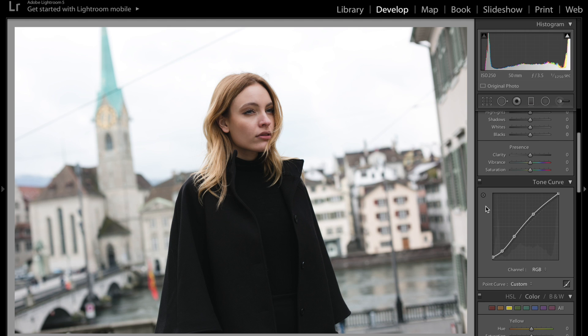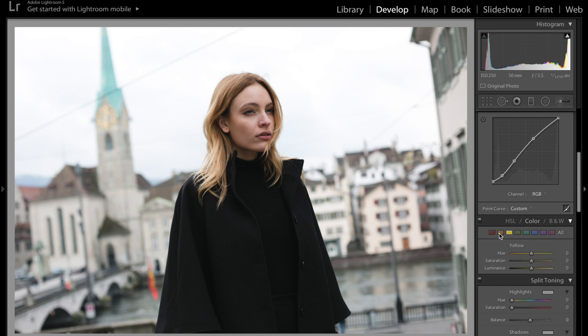Another thing I want to do is just decrease the saturation of the yellows. I just like this look in pictures. It really makes a difference — if you notice in her hair, watch if I increase versus decrease. I kind of prefer that look in my images so I usually do that.